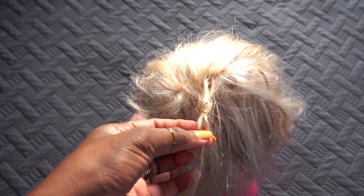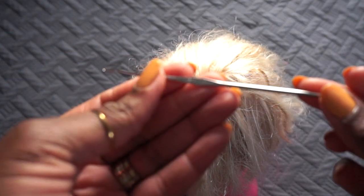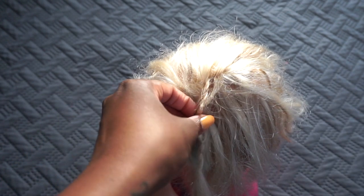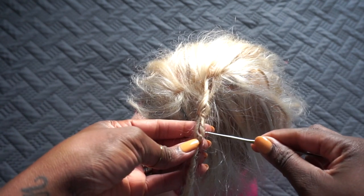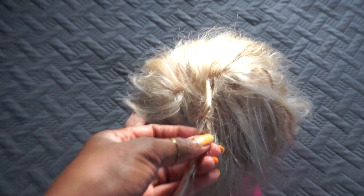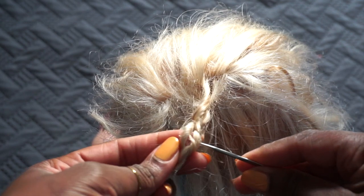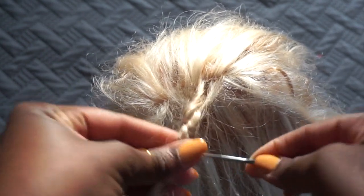So this is the hole. To fix the hole I'm going to use a crochet needle — it's a regular crochet needle, Susan Bates, and it doesn't really matter the size, but I'm using a 1.15 mm hook. What I would do is go through the center of the hole from the side, and then just start crocheting the hair together and twisting it.